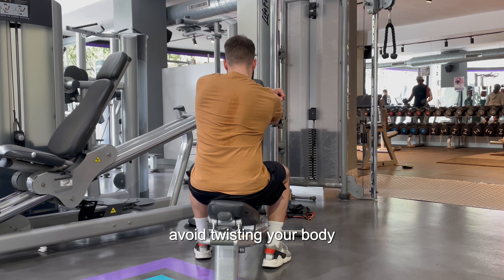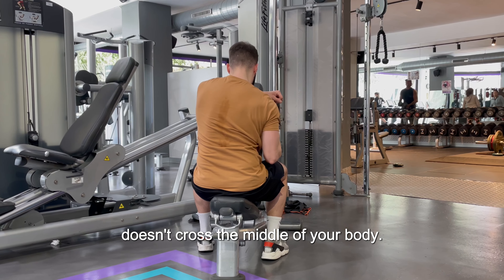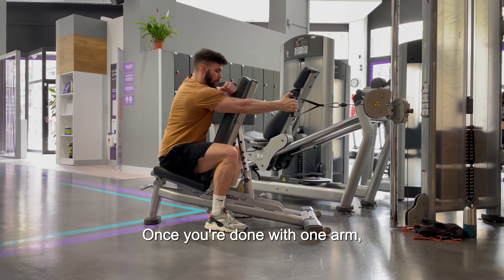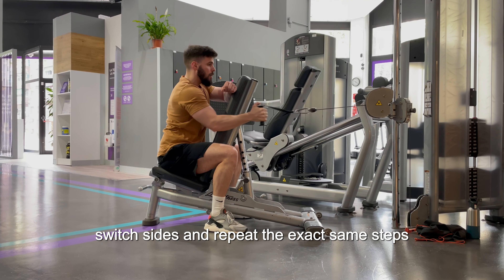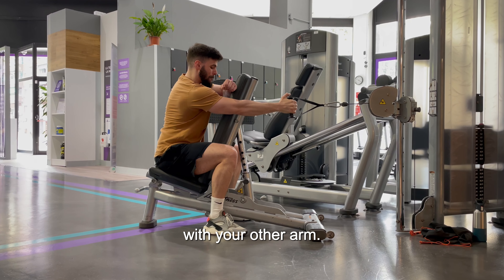To maintain good form, avoid twisting your body while pulling your elbow towards your hips and make sure your elbow doesn't cross the middle of your body. Once you're done with one arm, switch sides and repeat the exact same steps for positioning and performing the exercise with your other arm.